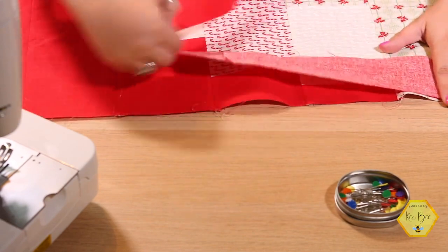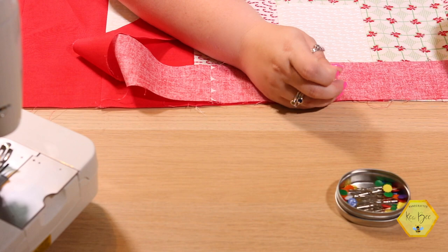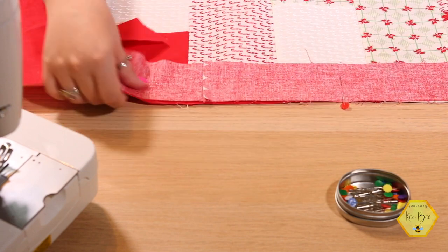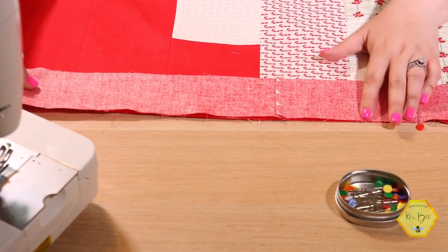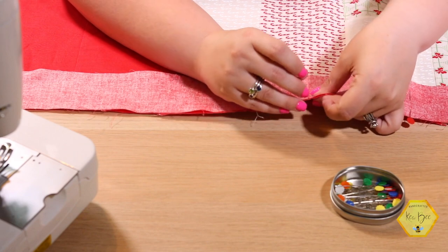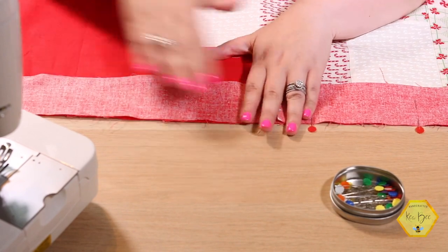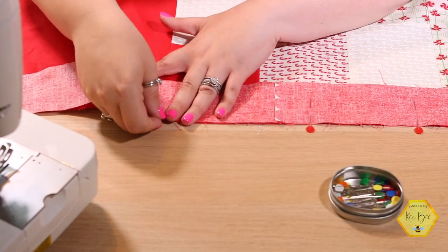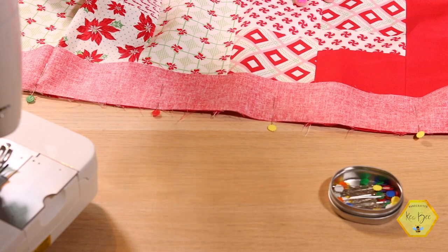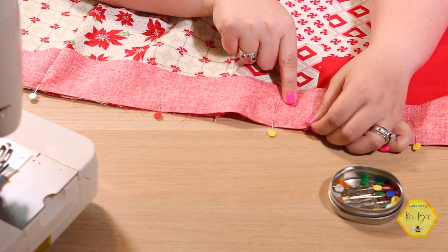For some of my more advanced subscribers this video might be intermediate, but I wanted to explain what I do personally because we have a lot of beginner quilters watching our channel. I want to make sure you have a place to find tips and tricks on what I find easiest. I've gotten so many of my tips from YouTube, and if I'm finding a concept difficult I hop on YouTube and find a tutorial. Now that this is all pinned, I'd head over to my sewing machine and sew a quarter inch all the way down that side. Here's my other tip: put on your walking foot before you do the borders.